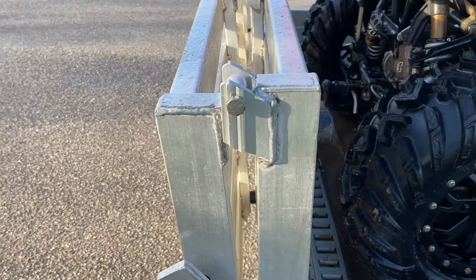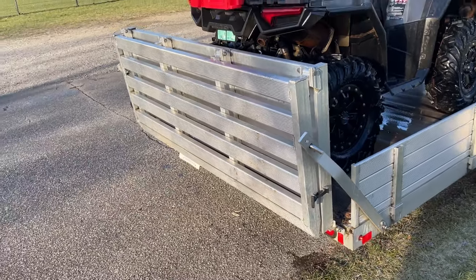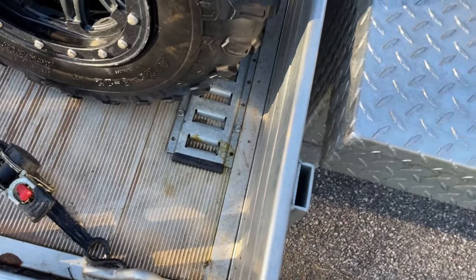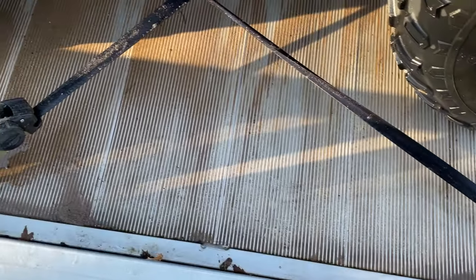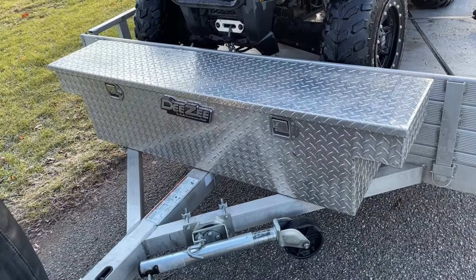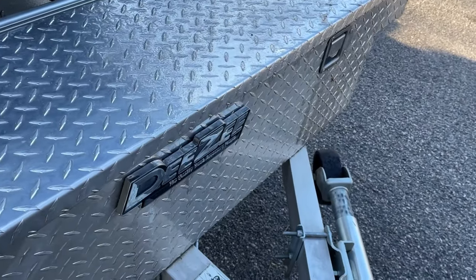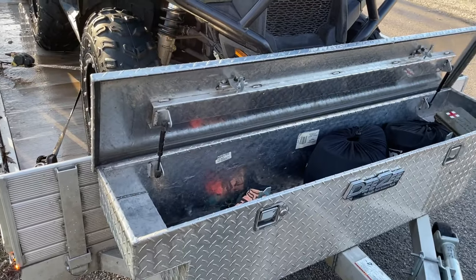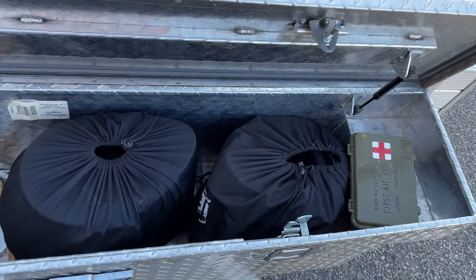The ratchet straps are retractable, which makes storage nice — keeping things neat, tidy, and organized. This is a DZ truck toolbox providing lockable storage. There are two latches, one on each side, and a key hole so you can lock it up.